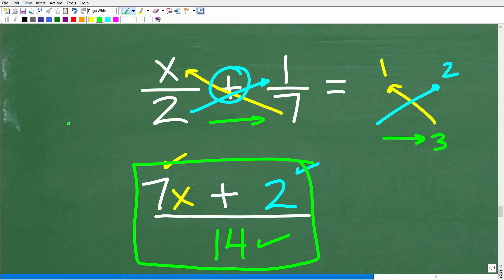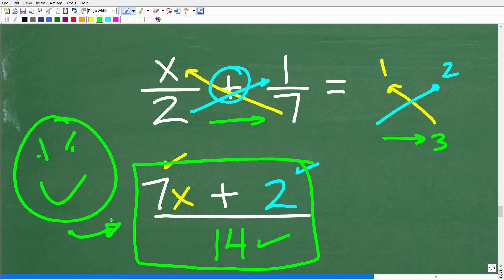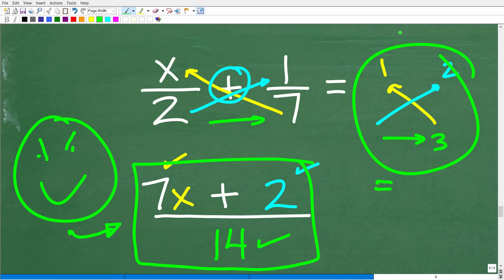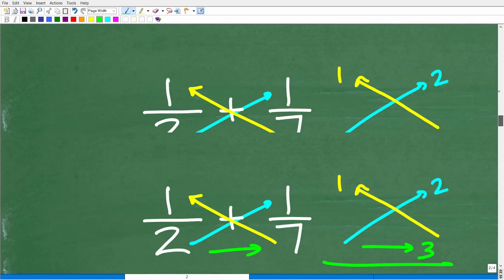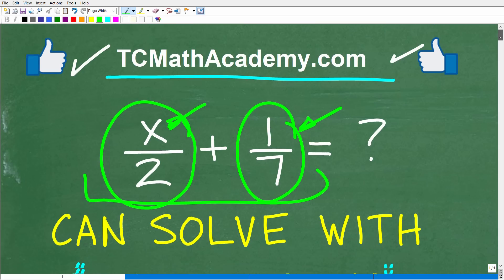The bow tie method gets you the answer quickly. One thing to keep in mind: sometimes the result won't be fully reduced, so always check that. This method is absolutely critical to put in your most precious math toolbox — keep it in long-term memory alongside things like the Pythagorean theorem (a² + b² = c²) and area formulas. It's something you want to just know automatically.